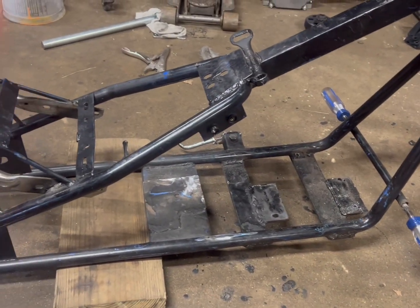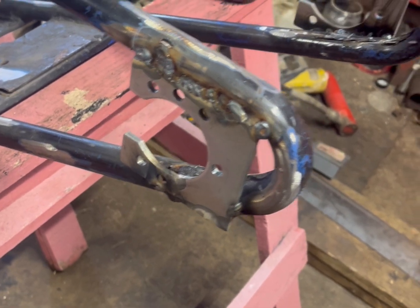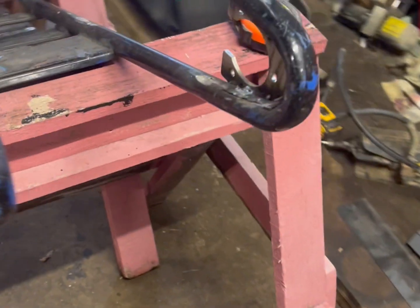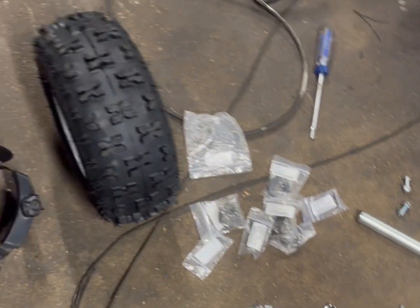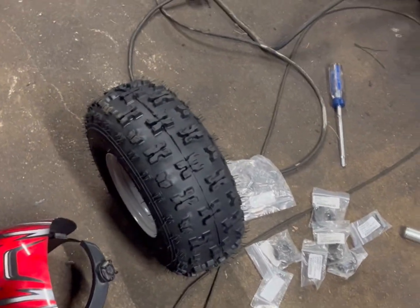I got all those brackets cut off, and then me and my dad went ahead and welded in the live axle kit brackets. Now I'm just gonna install the bearings and all the stuff for the live axle kit.